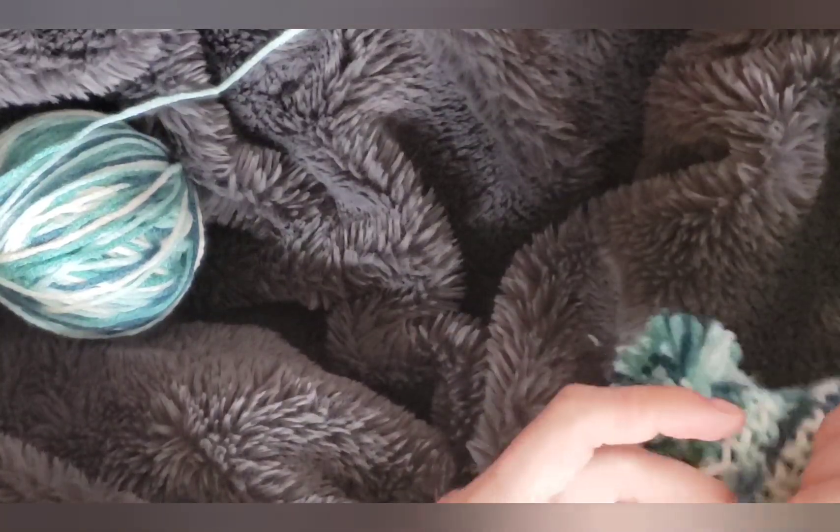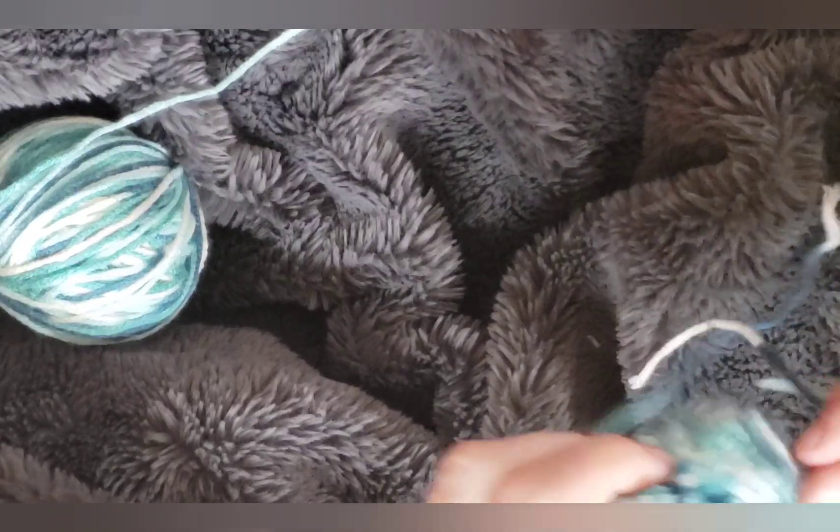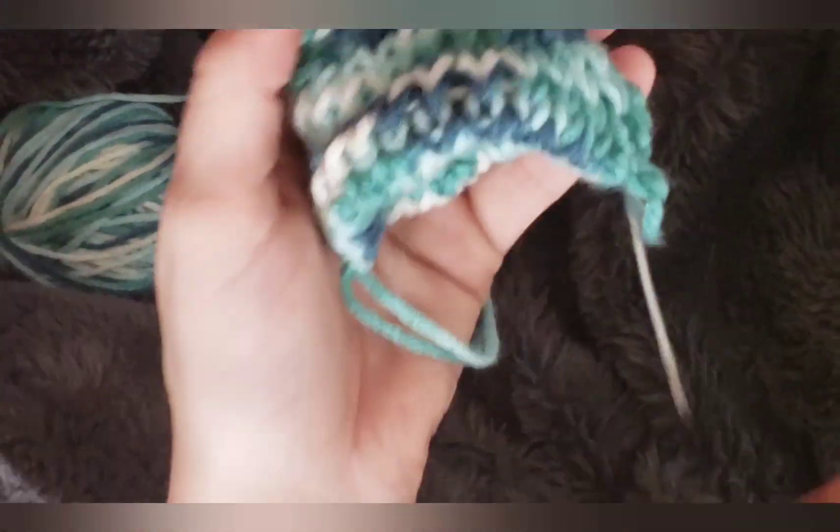And that has been how to make a chicken hat. I hope you guys enjoy this video. Please feel free to like, comment, and subscribe. Happy crafting!